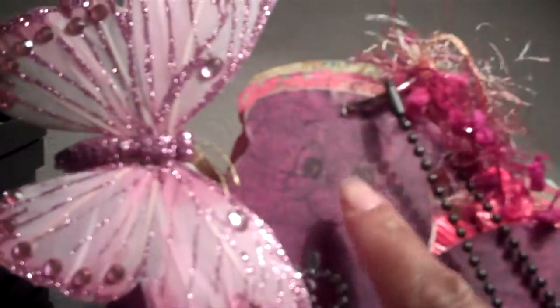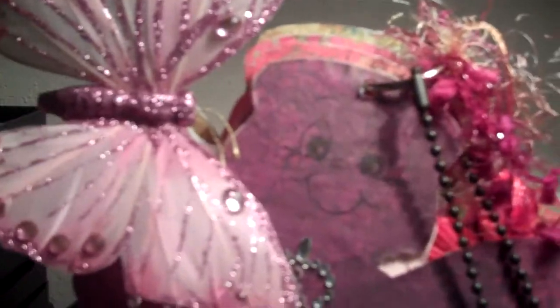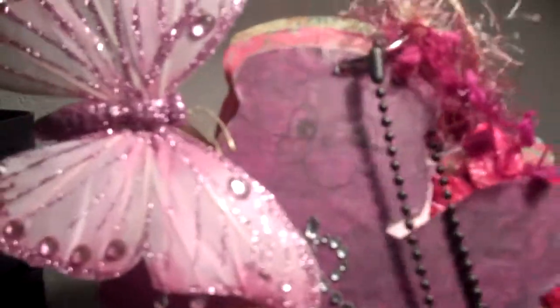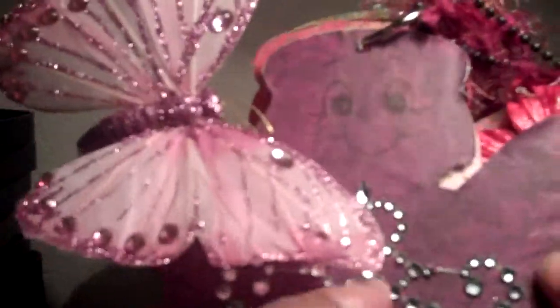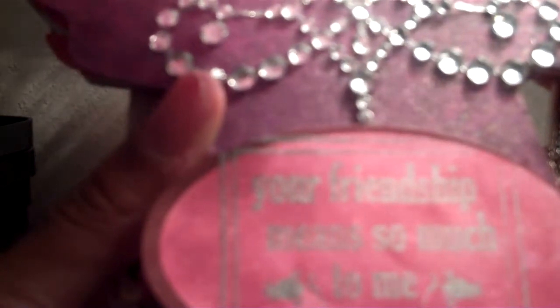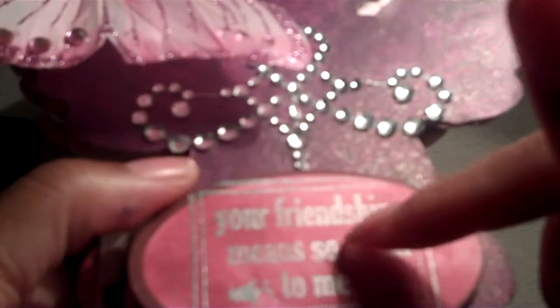I used my Peachy King stamps to put the face on. So I stamped a face on every one of these little angels. I used a Recollection bling and the dollar butterfly from Michael's. On this stamp it says, 'Your friendship means so much to me,' and I embossed it with silver and heated it up.